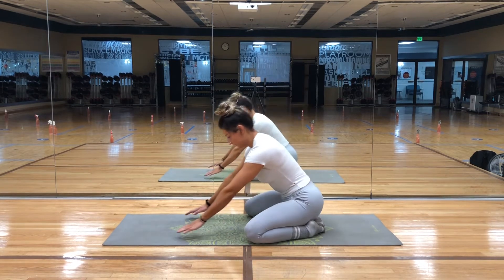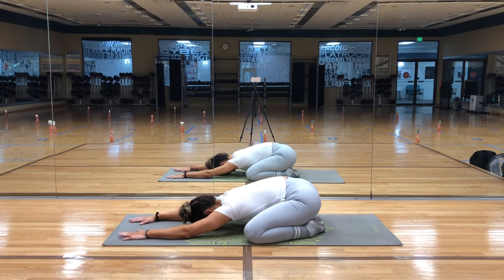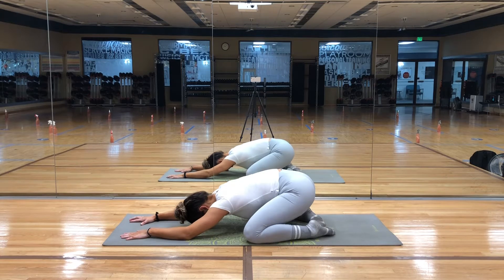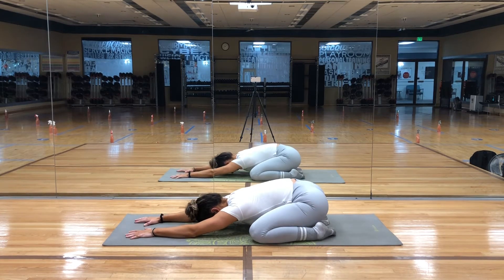We'll begin on our mats in extended child's pose. Begin to relax your head, neck, and shoulders to the mat. Allowing the forehead to rest on the mat has a calming effect on the brain and it decreases any stress or anxious feelings.